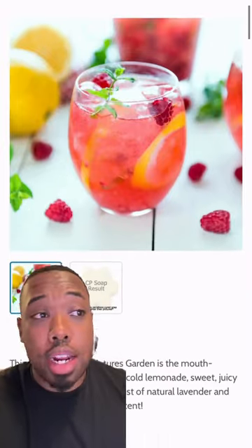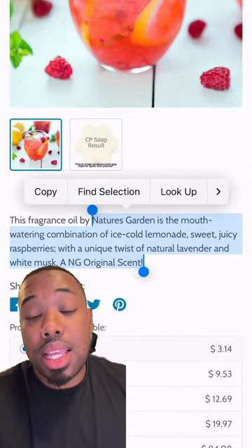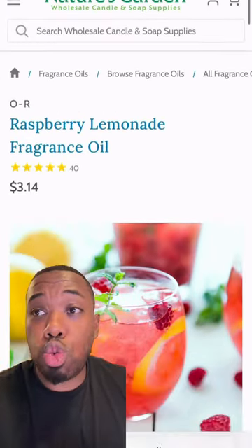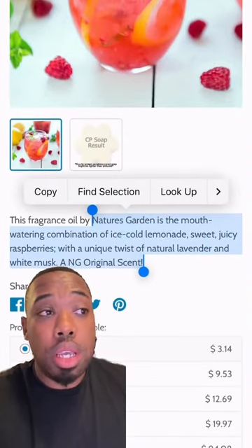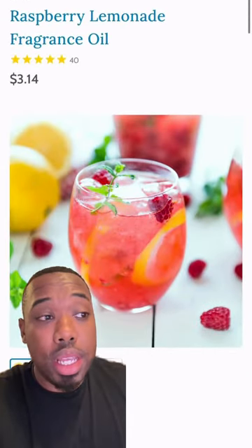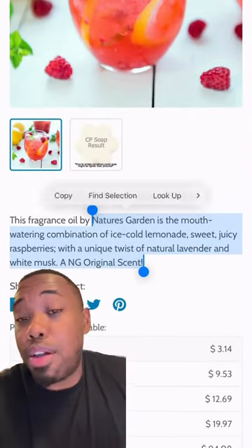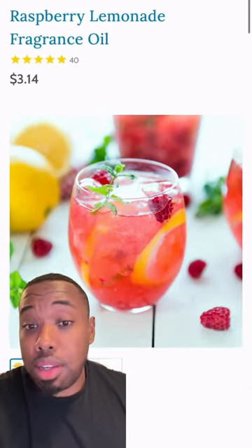Now back to Nature's Garden — we're picking up the Raspberry Lemonade Fragrance. This is very tart. It doesn't necessarily smell like lemonade, but it's going to bring that tart, sweet, tangy quality over to the grape so it's not just sweet. This is a perfect blending fragrance between this fragrance and our next fragrance. Definitely one of my favorite scents that they have — it's going to add that zest that we need, a really pleasant fragrance.